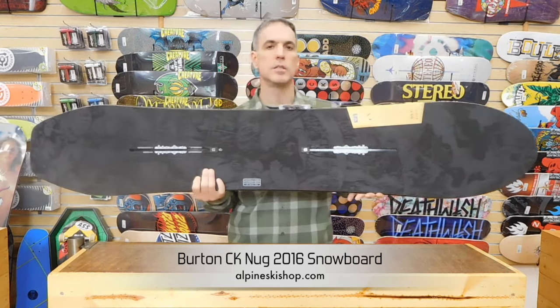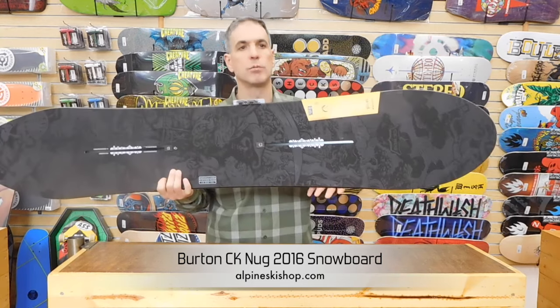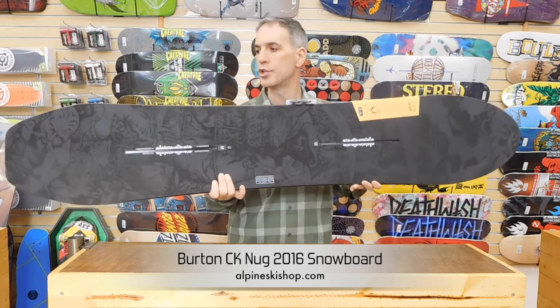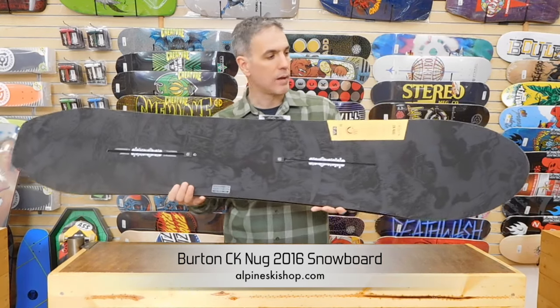This deck only comes in two sizes: a 150 and a 154. This was a mid-season release from Burton last year. Mid-season releases are non-catalog decks — they're kind of surprises that tend to show up in stores in October. This will be a carryover piece and it's got a gorgeous graphic.